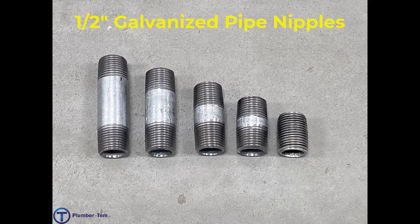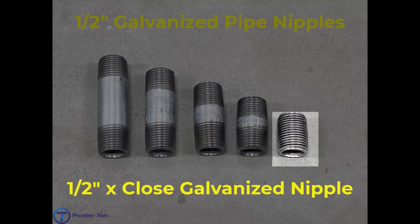We have a half inch threaded galvanized plug. The plug goes inside of a fitting to close it up. We have a series of half inch galvanized nipples. A nipple is a short piece of pipe with threads on both sides. When describing a pipe nipple we state the size of the pipe first and then the length. The one on the far right is called a close nipple because there's no pipe in between the threads — it's just threads on one side coming right to threads on the other.